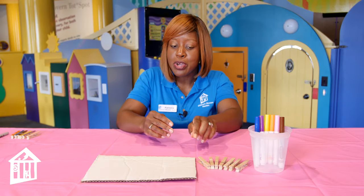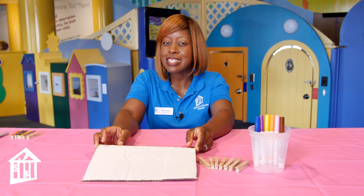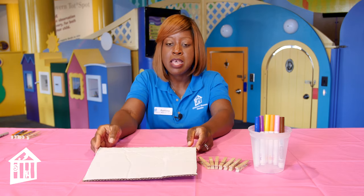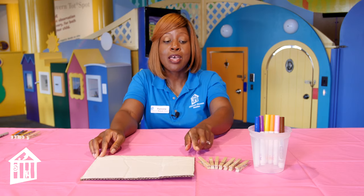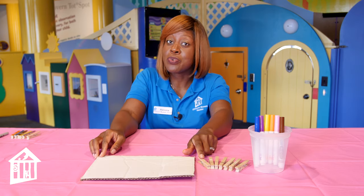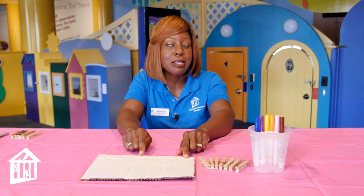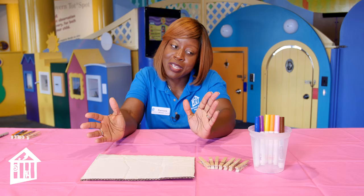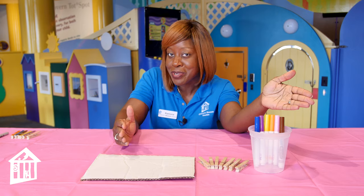The supplies for this color matching activity are super simple. You need a piece of cardboard — it's easier to use an empty cereal box, the inside of it, and just cut out the largest part of it. Also, clothespins — you will need six depending on how big your box is, or up to 12 if it's larger. And then you will need six different color markers.